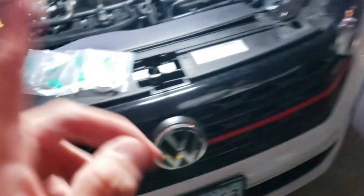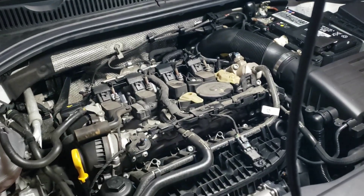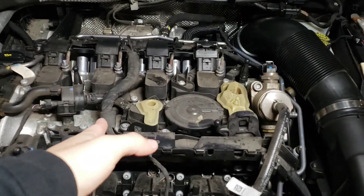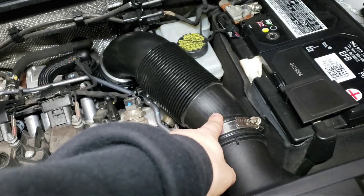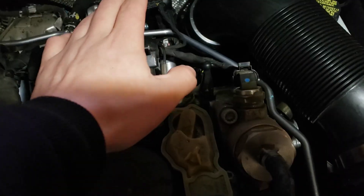He has arrived and we now have the IE inlet. This is going to be the first thing we install since we're also installing the intake, but we need to install the inlet first before we put on the intake. We're going to remove the box, the pipe, and the inlet all in one. I'll show you guys how to do that right now.